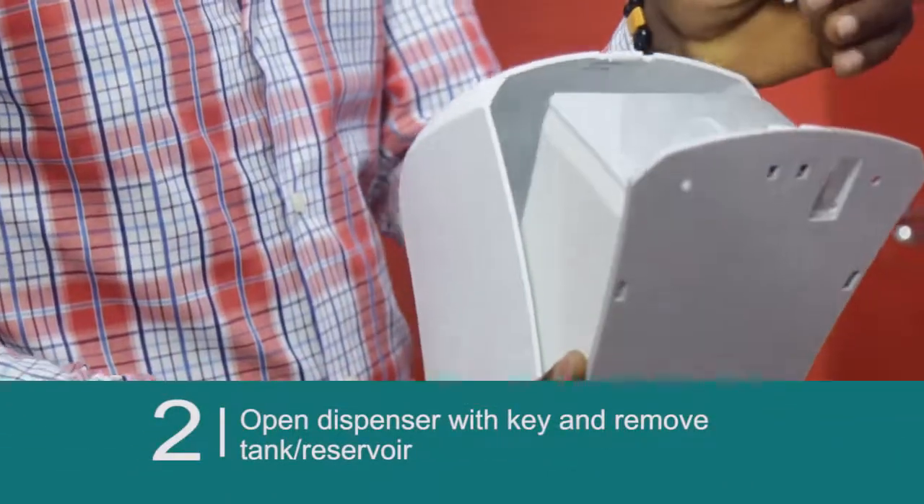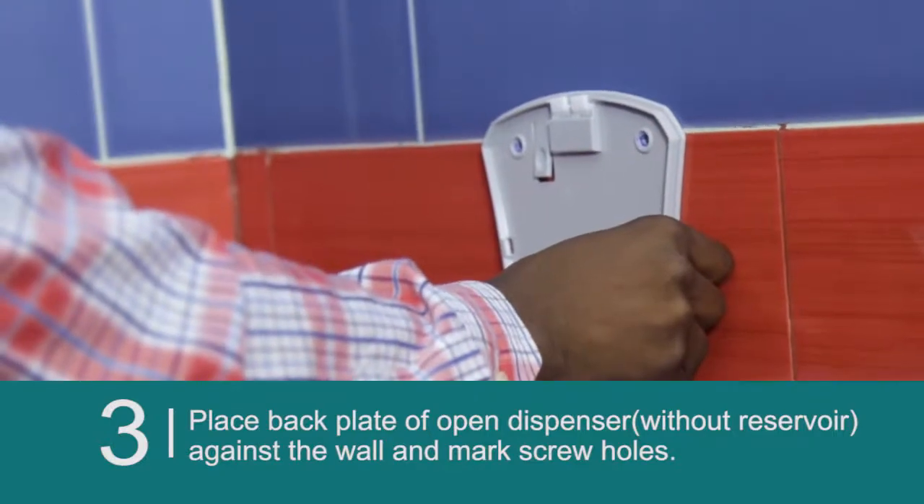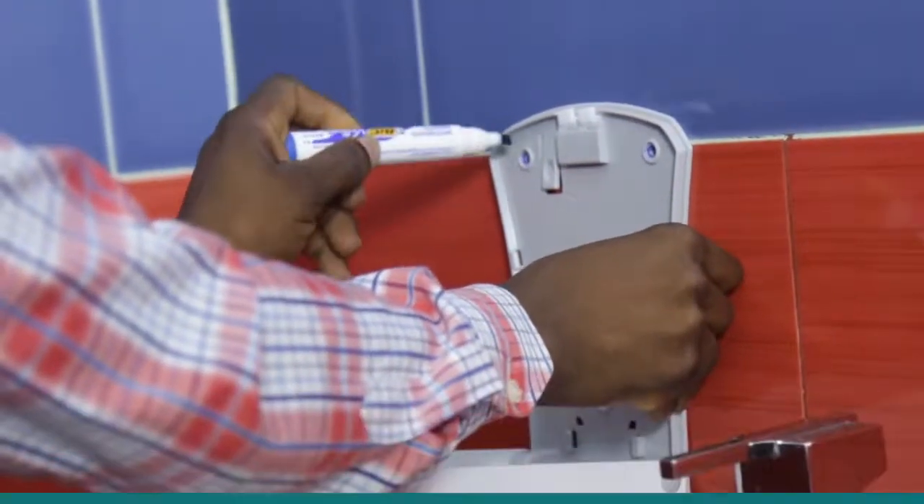Open the dispenser with the key and remove the tank. Place the back plates of the open dispenser against the wall and mark the screw holes.